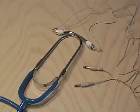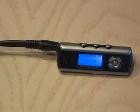I plugged them into a mini stereo Y adapter and then into my MP3 player and got ready to record what I heard.